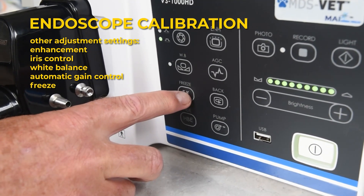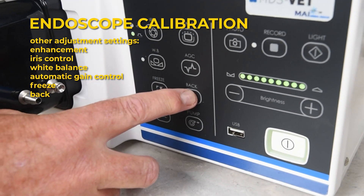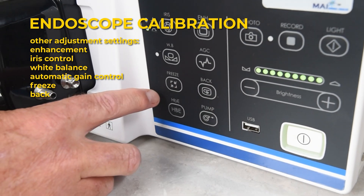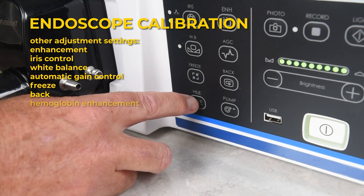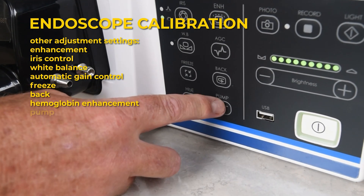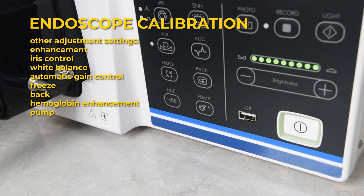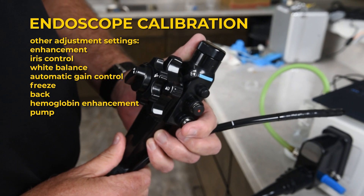The freeze button freezes the image on the screen. The back button will scroll through the last four images. Push freeze again to go back. HPE stands for Hemoglobin Enhancement — this button enhances and defines vascular tissue. The pump button pressurizes the system so that the endoscope has automatic air-water delivery through the blue and red buttons.